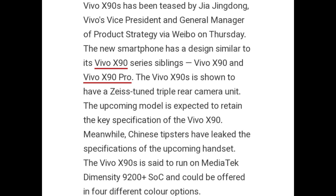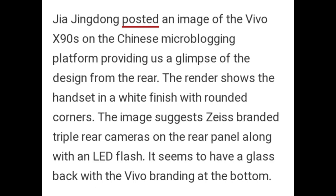The Vivo X90s is expected to feature a Zeiss-tuned triple rear camera unit and is expected to retain the key specifications of the Vivo X90. Meanwhile, Chinese tipsters have leaked the specifications of the upcoming handset. The X90s is set to run on the MediaTek Dimensity 9200 Plus SoC and could be offered in four different color options.